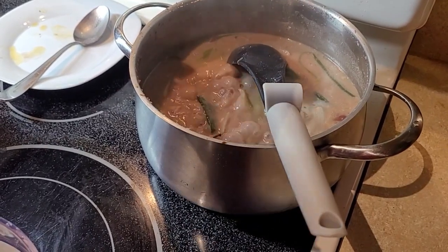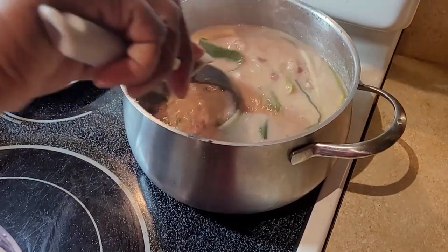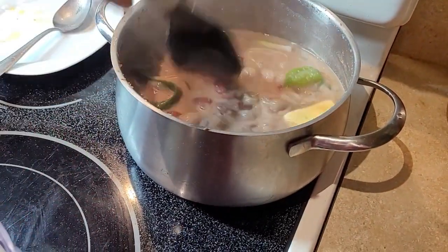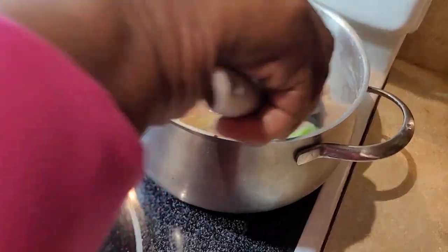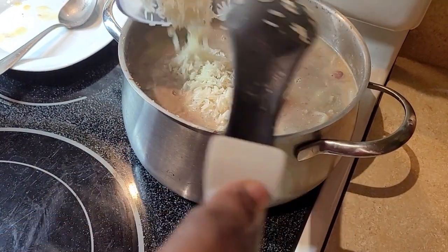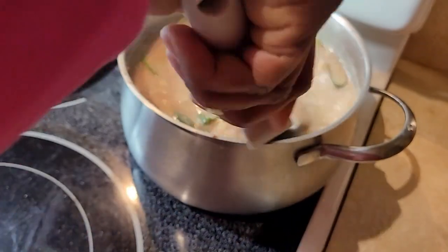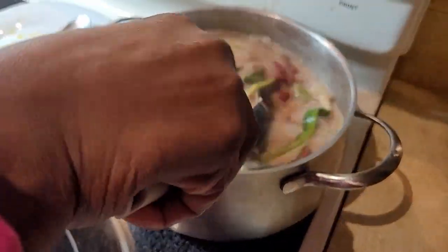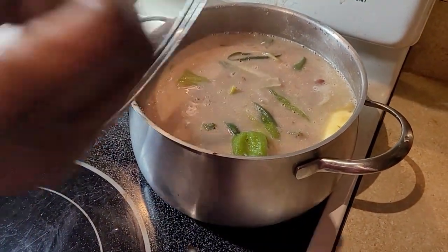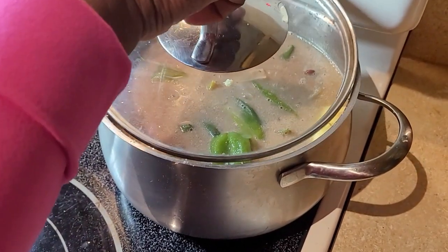I'm putting in half a stick of butter. Making sure the flavor is right before I put my rice in. Now I'm gonna put the rice in and mix it up. Keep your stove on medium to low heat and cover it.